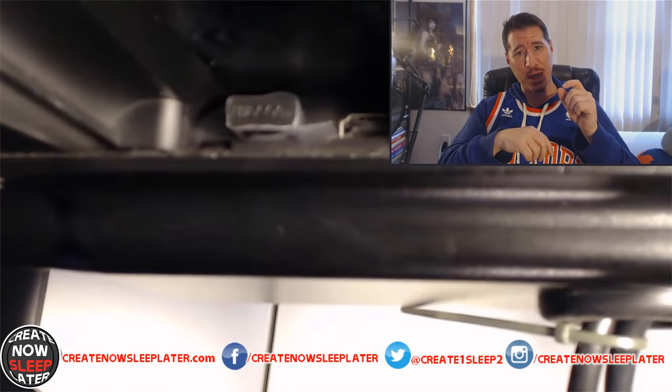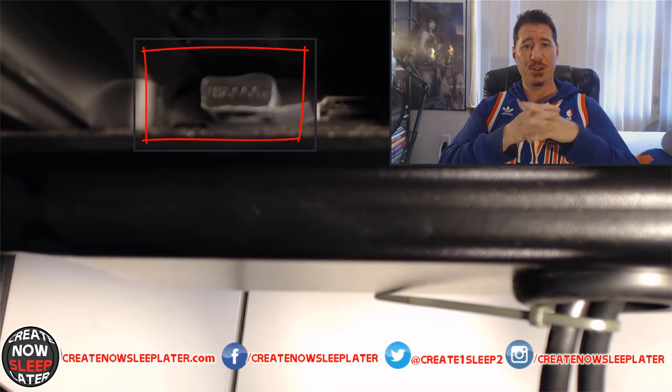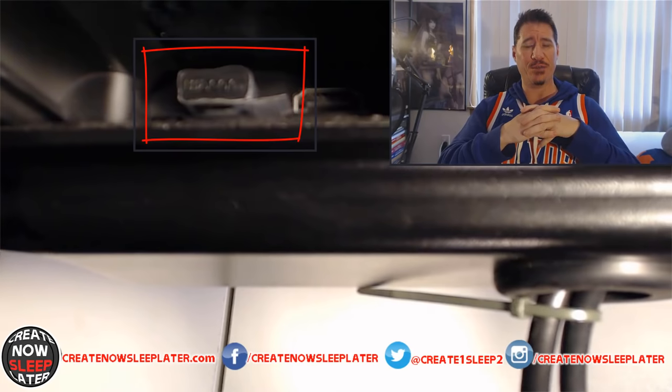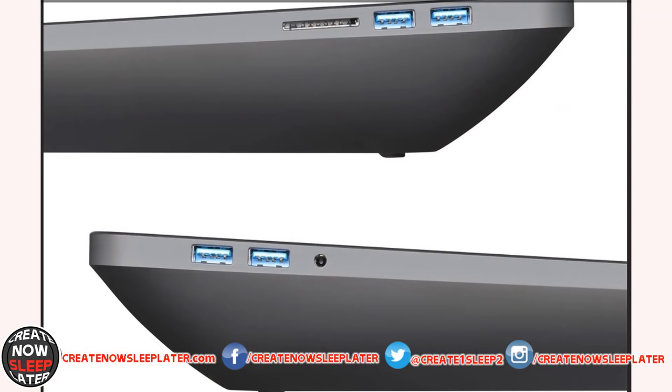The infrared dongle for the Express Key Remote comes pre-installed. If you decide to mount this, you're never going to be able to get it out easily, so if you want to use the remote on other devices — like a laptop — take the dongle out and plug it into the side of your PC instead. On each side of the device you have two USB-A ports. On the left side there's a headphone jack, which I've been using more than expected, and on the right side is a full SD card reader.